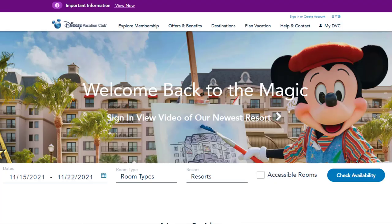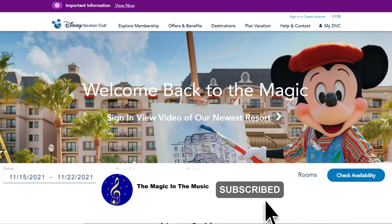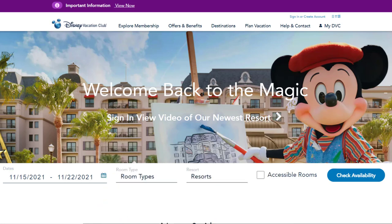Hey there, welcome back to the Magic in the Music, I'm Jen. Today I'm going to give you a quick tutorial on how to make payments on your Disney Vacation Club dues. These payments could be made using a Disney gift card, a Disney Rewards Redemption card, a credit card, or even your debit card. So let's get to it.